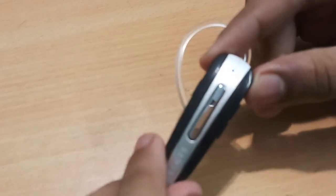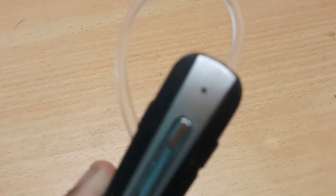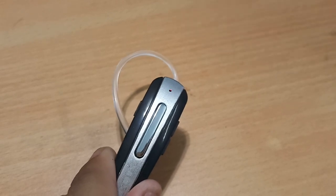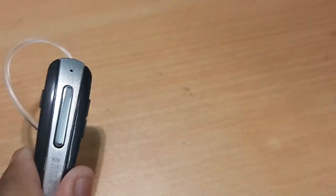Let's see what happens when you power it on. I've powered it on and if I move it close to the camera you'll be able to see a red and green flashing light, which means that it has been powered on.